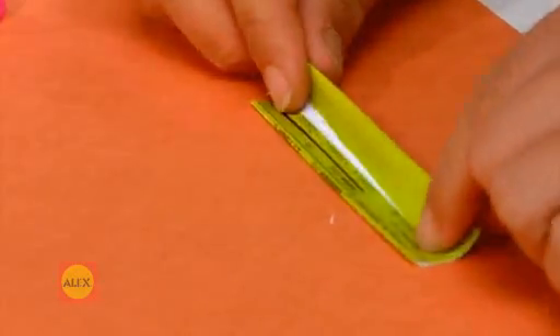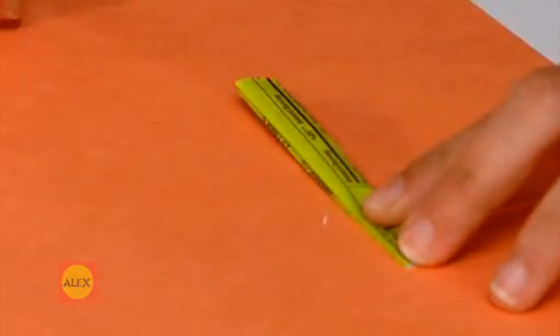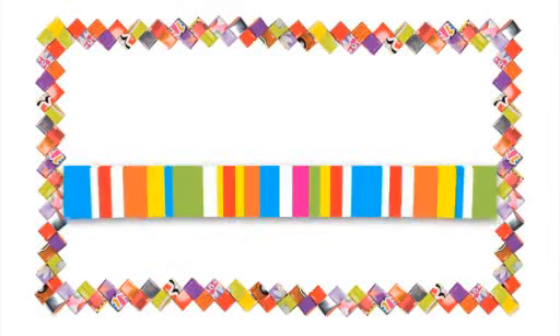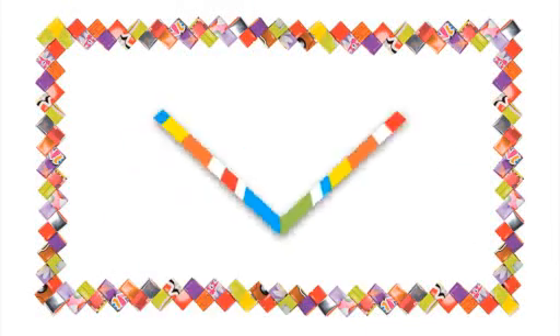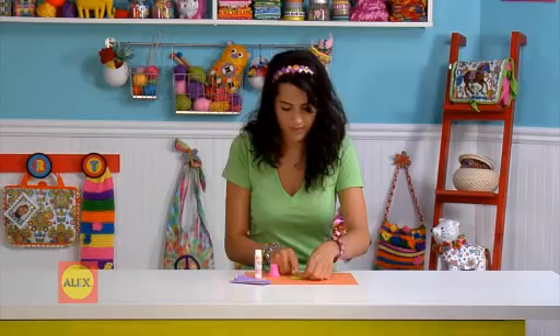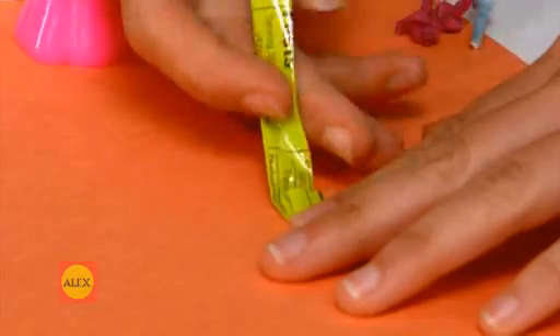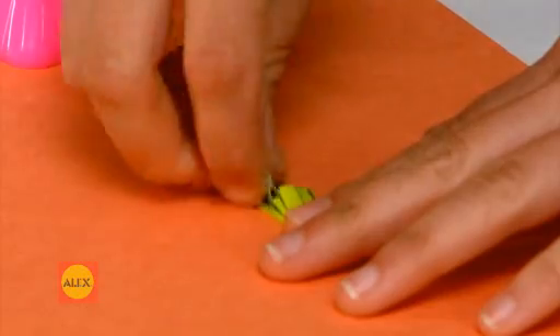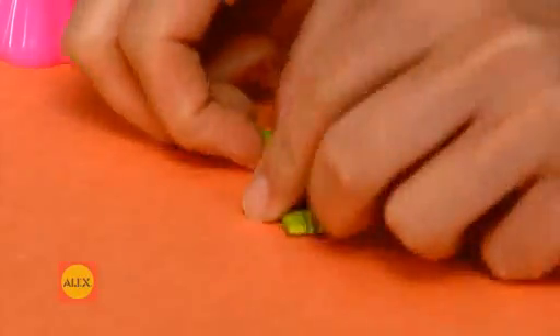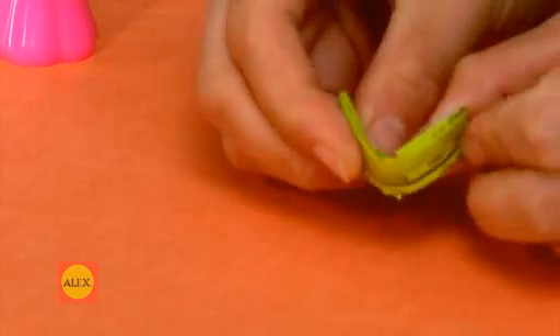Glue one side and fold in half. Crease with your cap. Pull the top and bottom ends into the middle. You've just made your first link — it looks like a V.